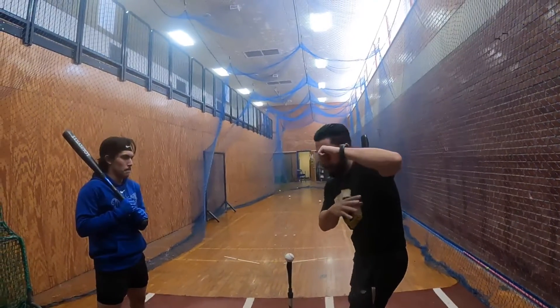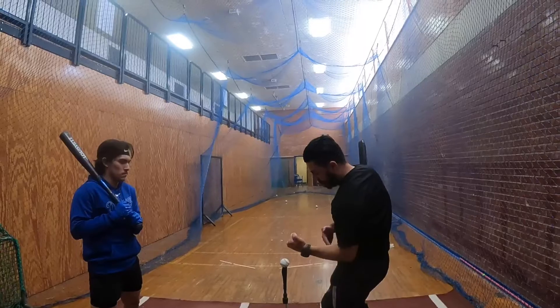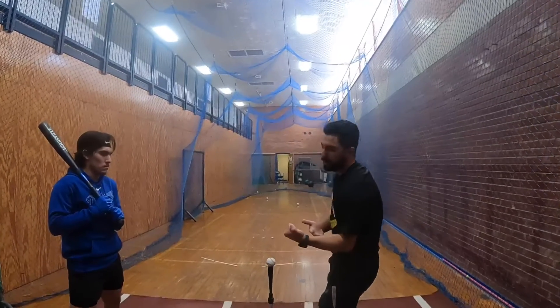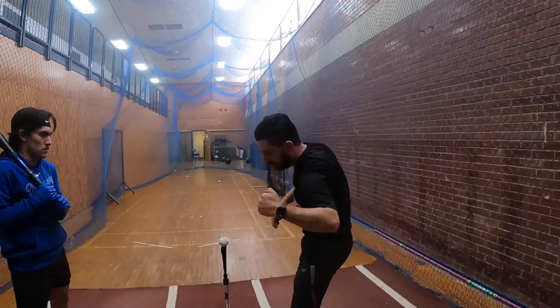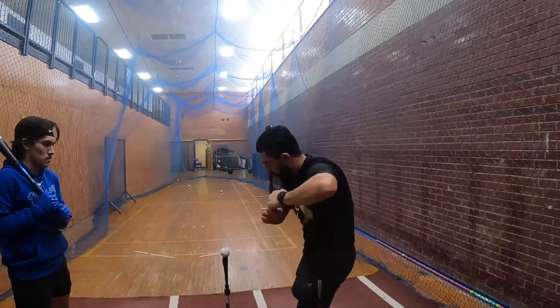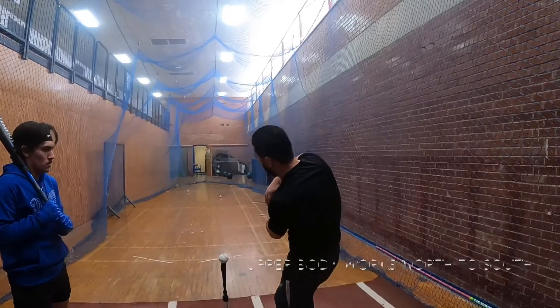Then from there, I've got to think about my forearm rolling to get to my body — essentially to my body. I would say get the palm up early, but just think about that movement of that forearm rolling and allowing me to have the front arm clear out of there.